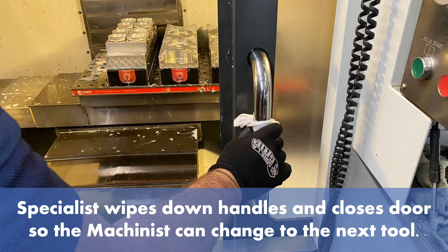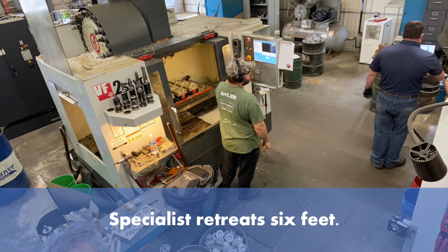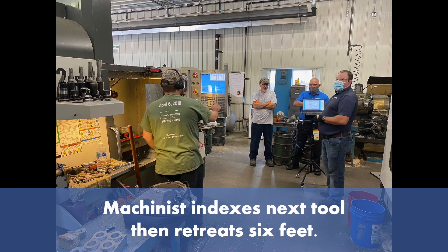The specialist wipes down the handles and closes the door so the machinist can change to the next tool. The specialist retreats 6 feet. The machinist indexes to the next tool, then retreats 6 feet.